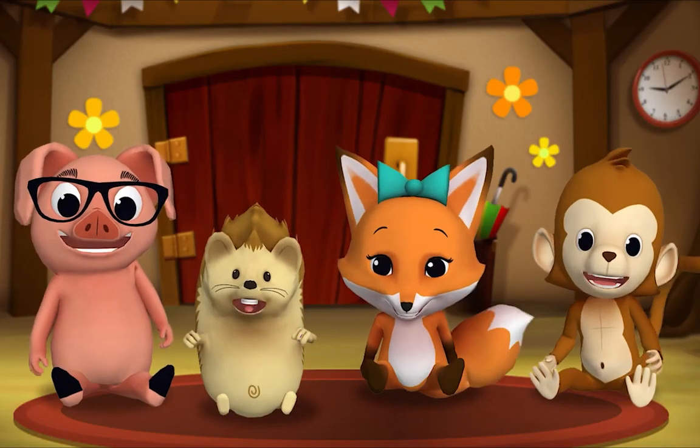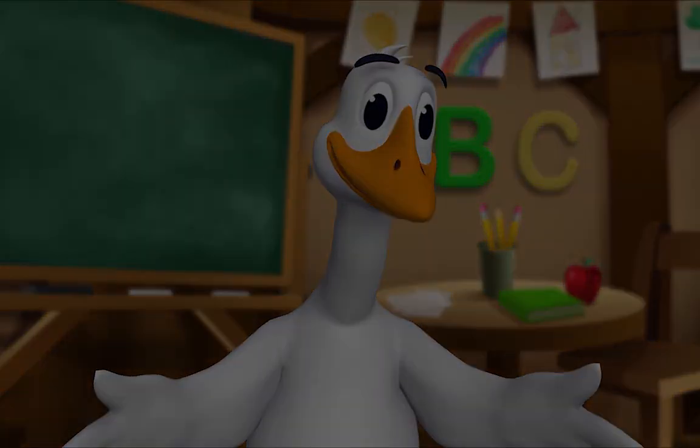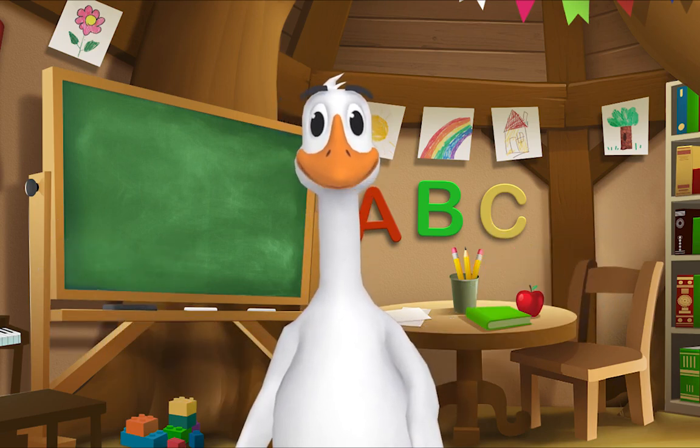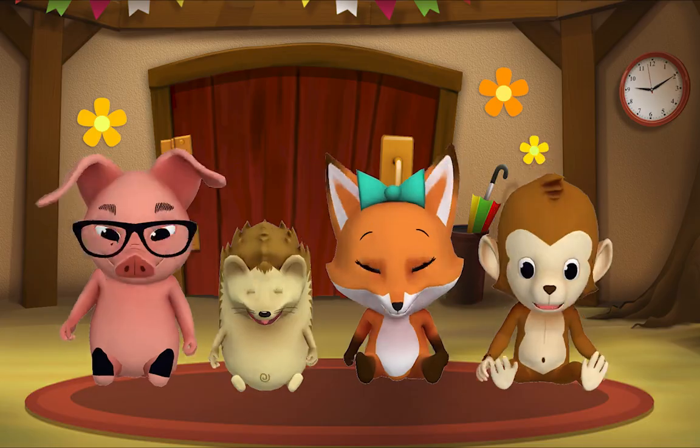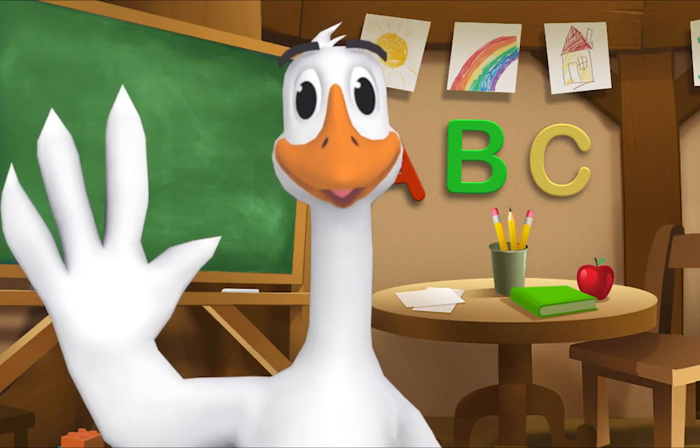Thank you Mr. Goose. Thank you for reading with me, kids. It's time for a sing-along with Mr. Frog! Yay! Remember to say hello when you see him.